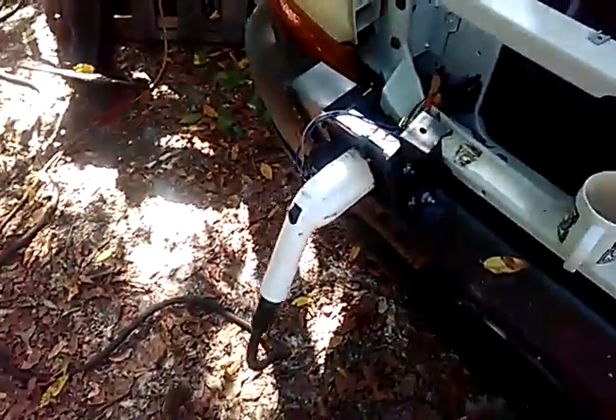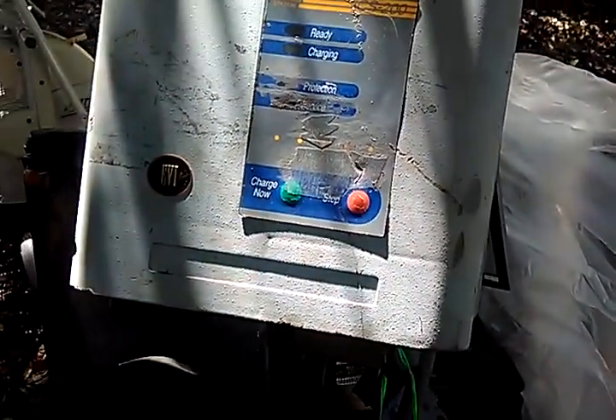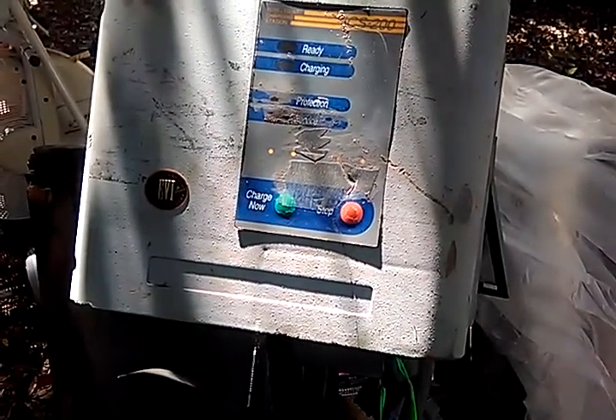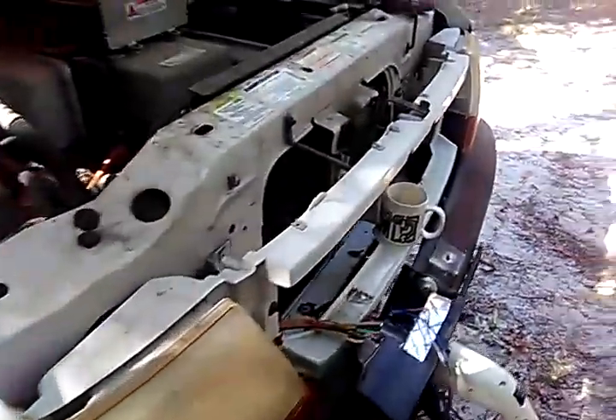All right, so I've had the thing charging for a while. I measured on my cord that we're drawing 20 amps, so it's charging pretty strong. Power applied for one hour seven minutes, three point six kilowatt hours. So three point six kilowatt hours we put in.